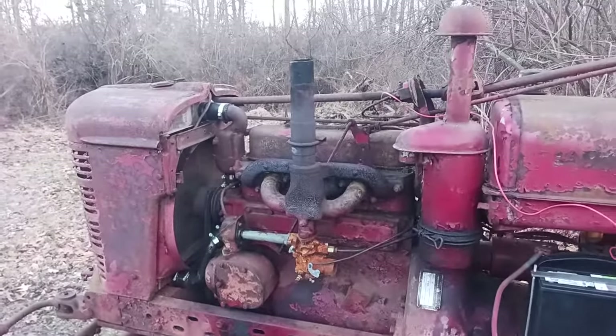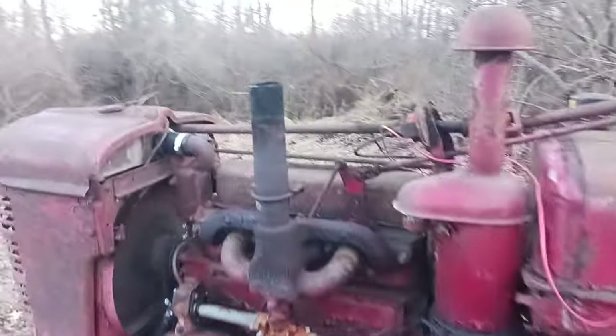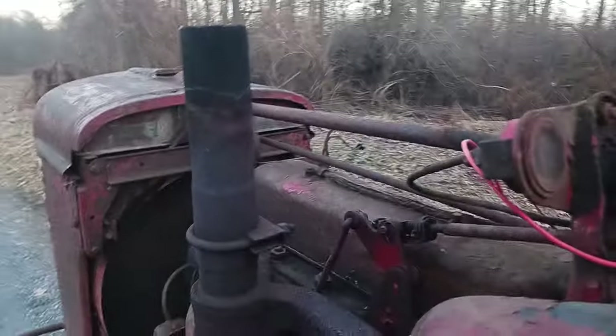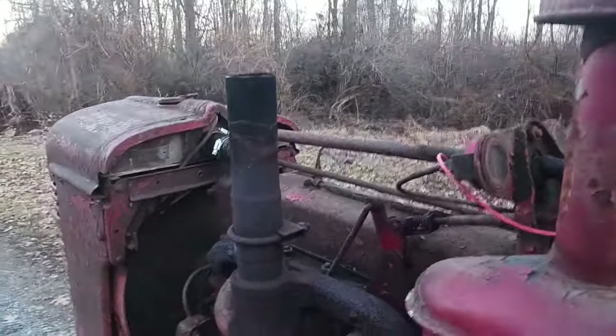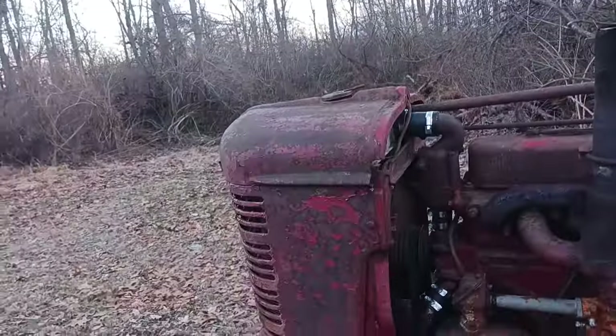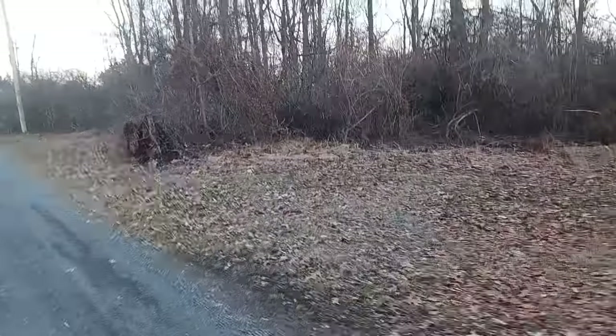It does need some work yet. It don't sound awful, but it's not great. Still got a miss. And since I just took it for a ride, I just noticed the engine head has a leak here on the side — it's leaking a little bit of oil.